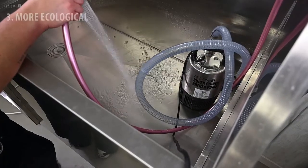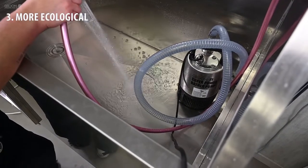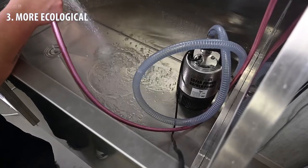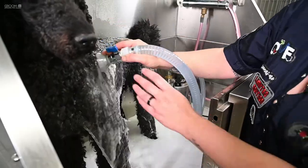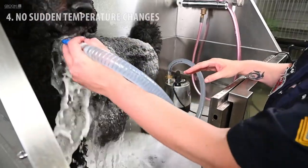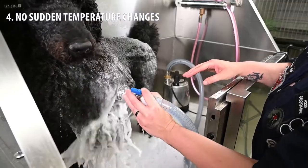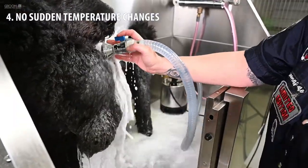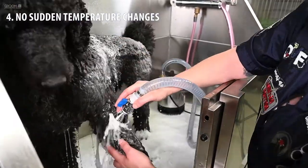3. More ecological. By washing with this pump, you use much less water and product, which is good for the environment. 4. No sudden temperature changes. Because the water does not come directly from the tap, you can wash your dog with water that remains more or less constant in temperature.